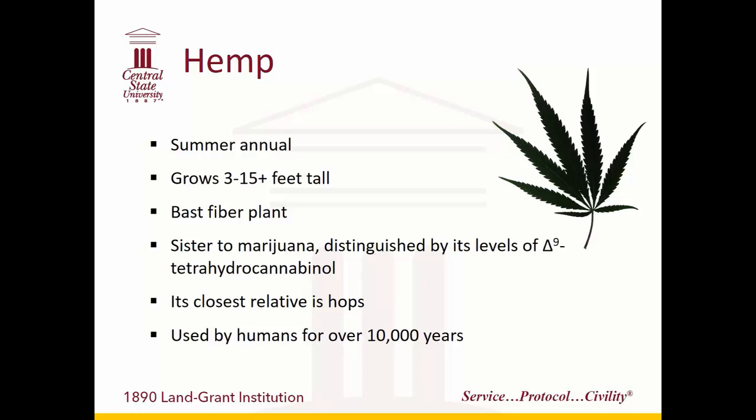Just a quick overview of the plant itself. It's what we call a summer annual, meaning it grows up during the summer versus the spring or fall. It can get anywhere from three to fifteen-plus feet tall, depending on the variety and the type of application you're growing it for. It is only distinguished from marijuana by the level of THC in it. Its closest relative is actually hops, though that's a somewhat distant relationship — nothing is really even close to those two. It has a long history of use by humans, with artifacts made with hemp dating back over 10,000 years from Europe, China, and Asia.